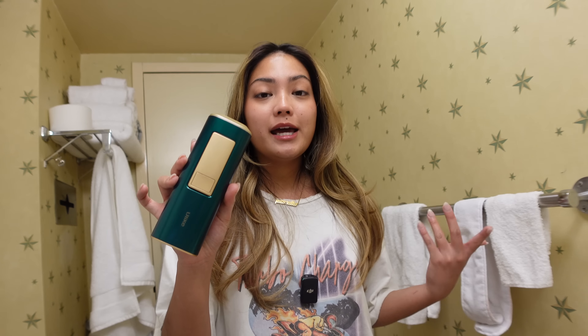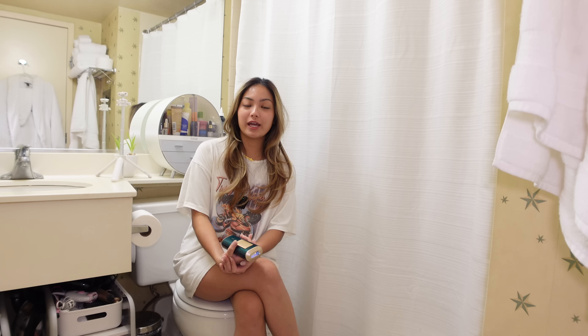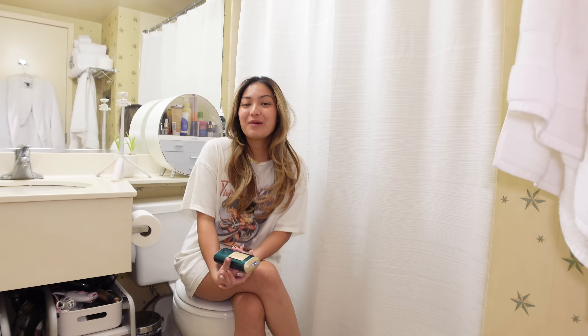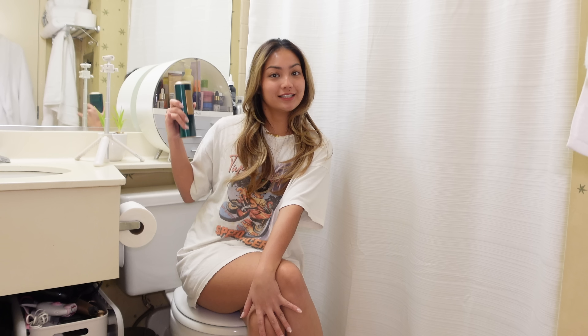You can use this on your face, lips, legs, underarms, and even on your private parts. Gone are the days that I have to go to the hair removal or waxing salons just to get my Brazilian done, because thank God I can now do it at the comfort of my home — or here at the comfort of my toilet.